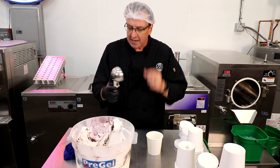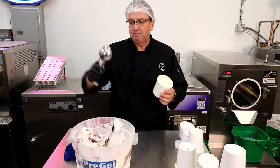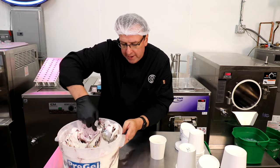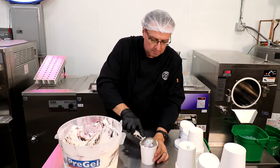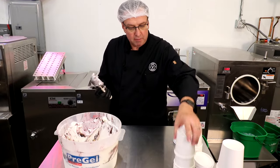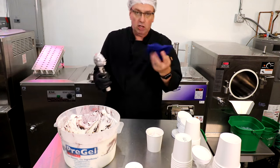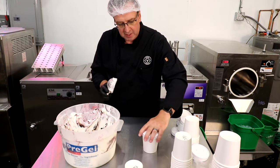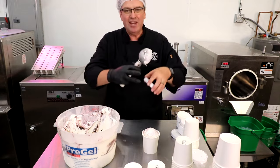We're using a number six disher — one of the largest ones you can get. I know that it takes about one full scoop and one half scoop to fill a pint container. You simply take one full round scoop, drop it into the pint container, give it a couple of taps on the bottom, then add a half scoop on top. That's generally enough — put a lid on it and flip it upside down, ready for the blast freezer. Try not to get residue on the side; keep a towel nearby. You don't want to overfill to the point where the lid is oozing out the side.